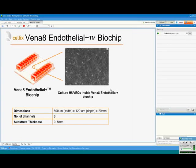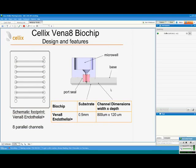The heart of the system is the biochips, and today I'm going to introduce you to the Vena8 Endothelial Plus biochips. With these biochips you can culture endothelial cells inside the microcapillaries and subsequently run flow experiments observing the interaction of leukocytes or platelets with endothelial cells. The biochip has eight microchannels running in parallel, with channel dimensions of 800 micrometers wide and 120 micrometers deep.